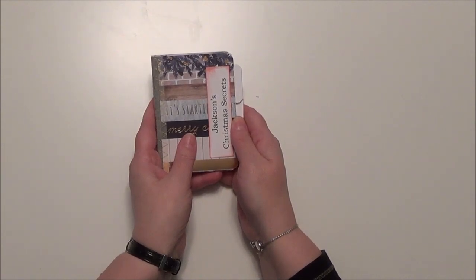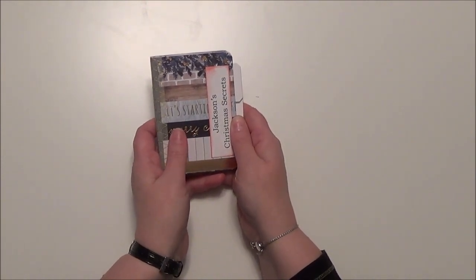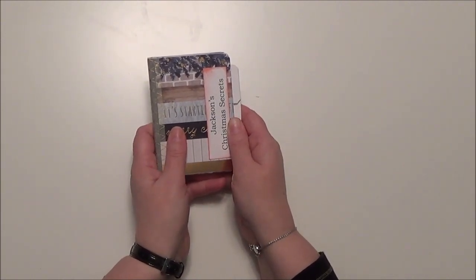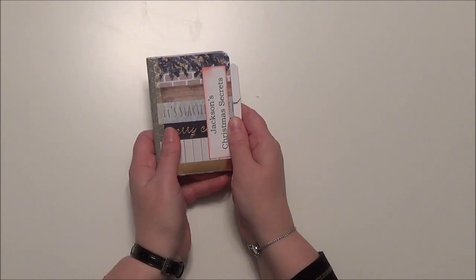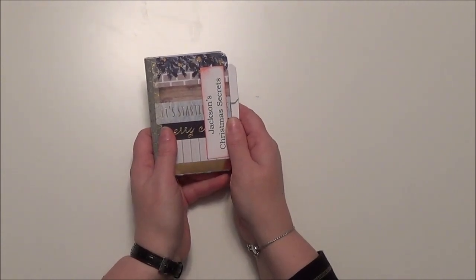Come back soon — sometime soon I will have a video where I'll show you how to make a book kind of like this, so maybe you can make one too. Thanks so much for stopping by today. Know that if you are watching this and you're my niece or nephew, I love you very much. Uncle Daniel and I think of you and we pray for you often. Love you. Bye.